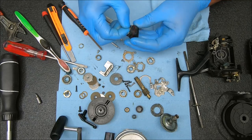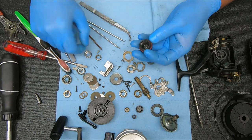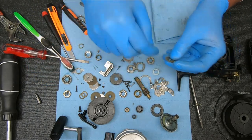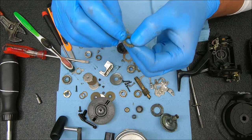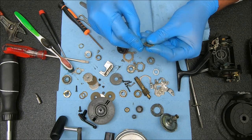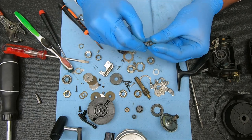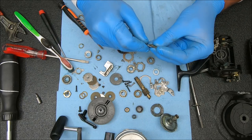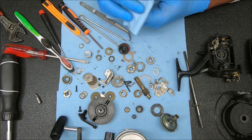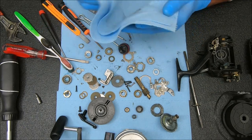Everything else looks good — I have no complaints on how he took care of this reel. A lot less is going wrong than I would expect, but at least we found something so this doesn't look like a total waste of time. Remember we had the issue with the drag washer — the rear drag washer — this is the one that typically gets stuck, and it gets stuck on a lot of reels, not just ones that haven't been serviced. Use a blade and make sure you get under it carefully because you can damage these things and they're not easy to replace.